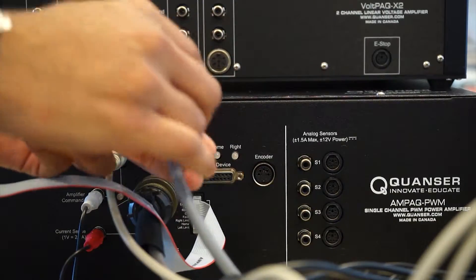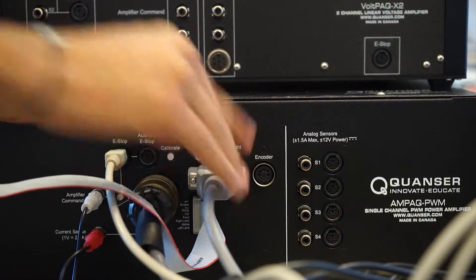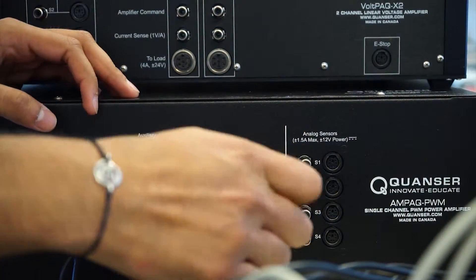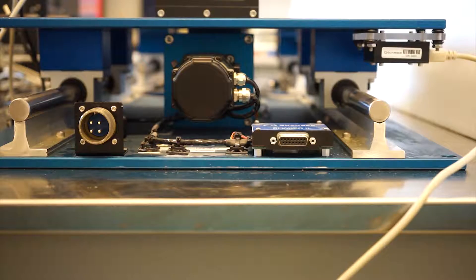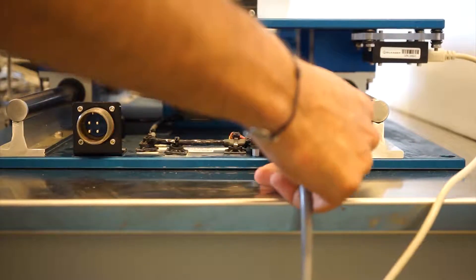Next, secure one end of the DB15 cable into the From Device port on the amplifier, and tighten both sides with a flathead screwdriver. Take the other end and secure it into the shake table, once again tightening with a flathead screwdriver.